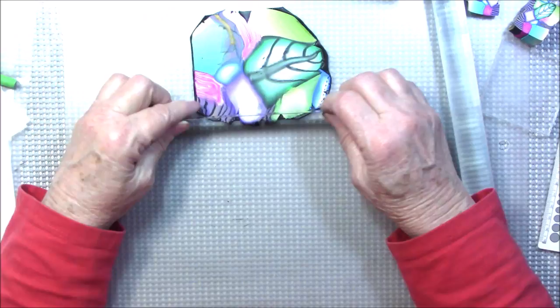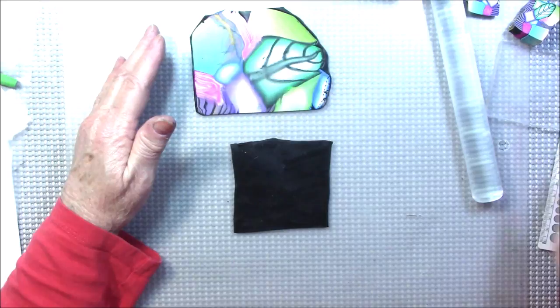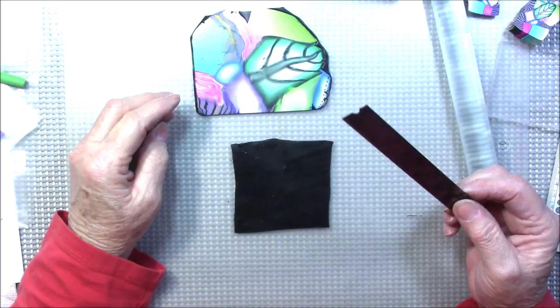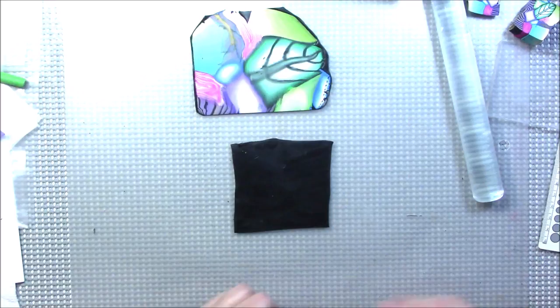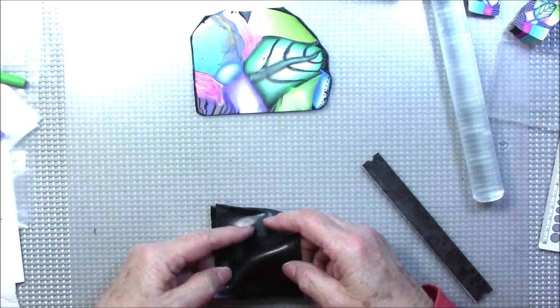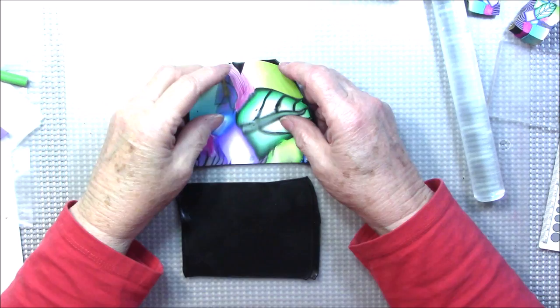Now I'm going to cut a straight edge. I'll get out my second black sheet and stick it down on my work surface, making sure the colored sheet is also stuck down. I'm going to take these two and make a wider sheet, just because this ended up being wider than I expected. Let me do that and I'll be right back.